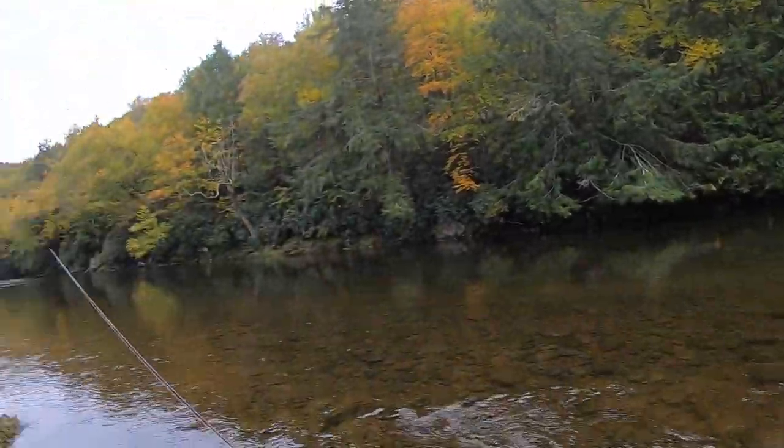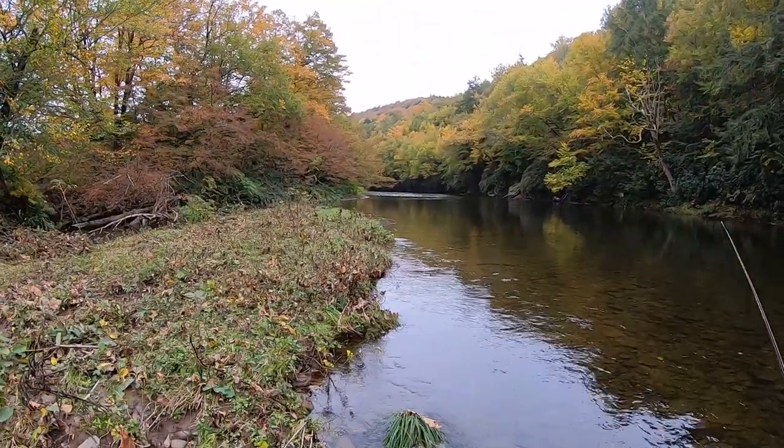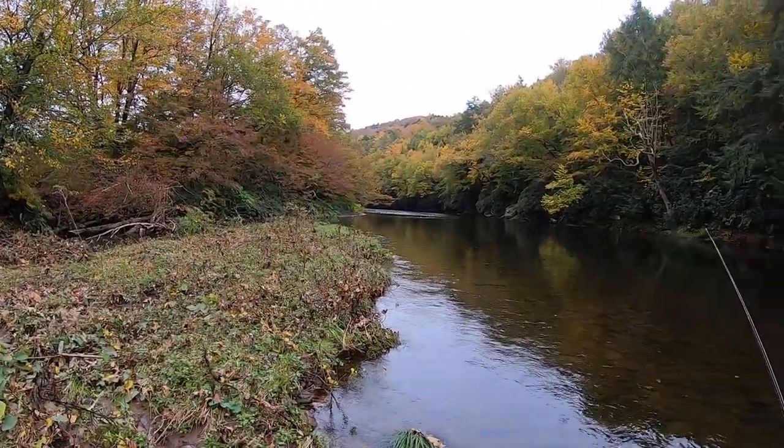So far the Willow's getting the best of me. I haven't seen a rise, I haven't felt a hit — got nothing. I've fished this whole stretch and switched my flies a whole bunch of times. Nothing. But it is beautiful — this time of year it's really nice here. It's nice to be on the water, but I'm not catching any fish. So I'm going to try another spot. I've got one more setup I'm going to try.